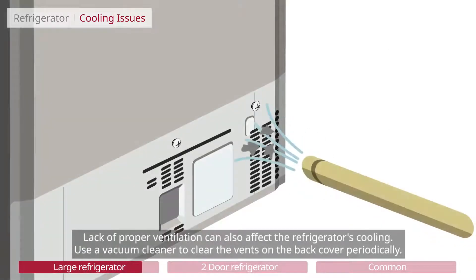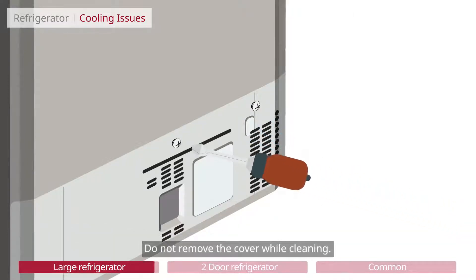Lack of proper ventilation can also affect the refrigerator's cooling. Use a vacuum cleaner to clear the vents on the back cover periodically. Do not remove the cover while cleaning.